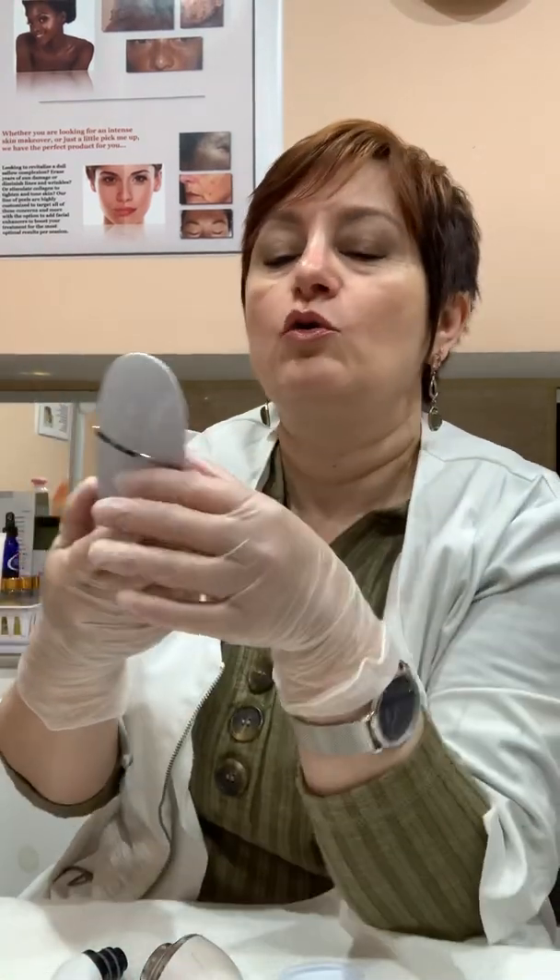You know how I love gadgets. I wanted to talk about another favorite gadget that I absolutely love and continue discovering new ways of using it, making it really, really useful in skin care and how we treat our skin. So today I will be talking about the ultrasonic spatula.